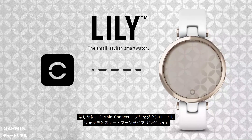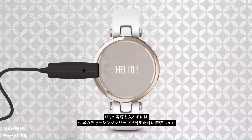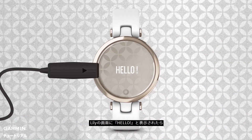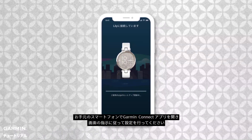First, download the Garmin Connect app to a compatible smartphone. Then, you'll need to plug in Lily with the included charging cable to turn it on. Once you see 'hello' displayed on Lily's screen, set the language you would like to use, then open the Garmin Connect app and follow the instructions on your phone screen.